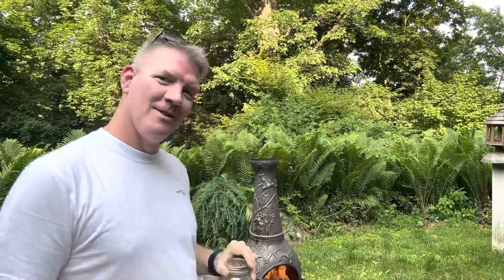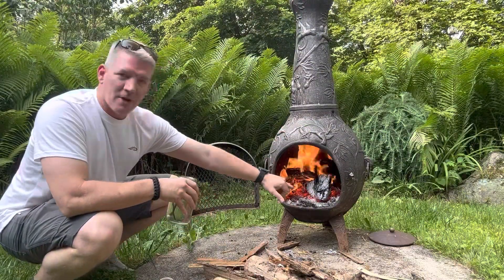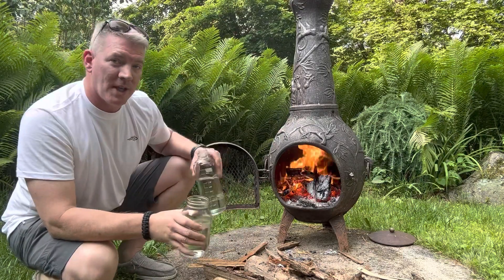Some of them are cracked, some of them are in really good shape. So let's put these in my fancy chiminea. I cleared a little spot right here in the front — I'm gonna put my mason jar in there, I'm also gonna put my little pyrex jar, and see how long it takes them to boil.